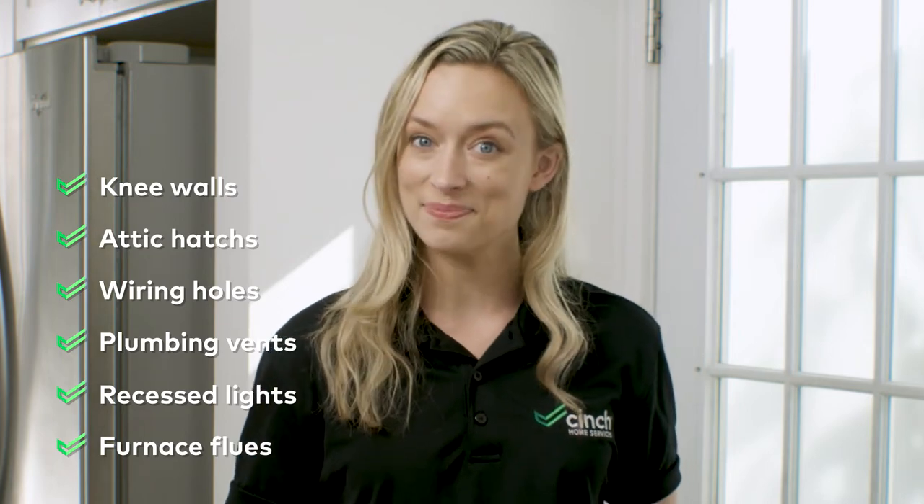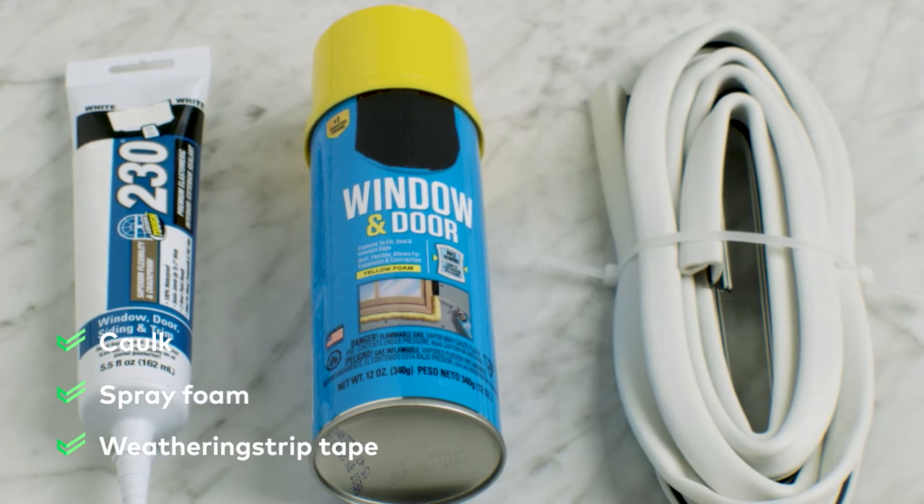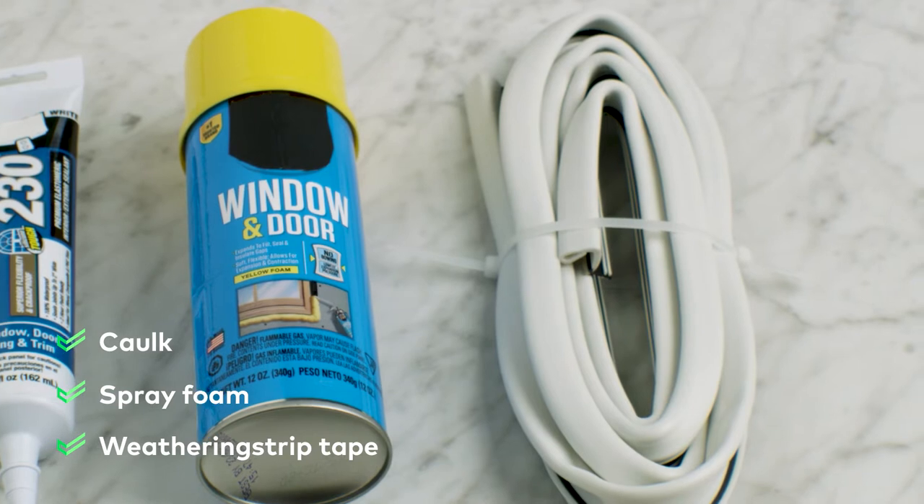Next, let's talk about how to do a visual inspection and what you will need. You'll need caulk, spray foam, and weatherstripping tape. You might also need a few specialty materials like high temperature caulk, metal flashing, and reflective foils, depending on the project.